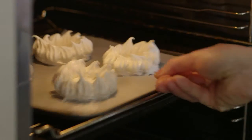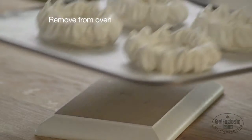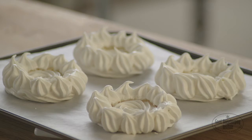Bake at 140 degrees centigrade for one hour. Remove from the oven and leave to cool on the baking tray before carefully transferring to a serving plate and filling with freshly whipped cream and fruit.